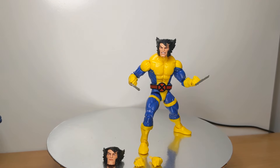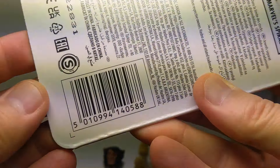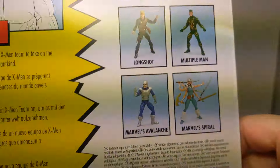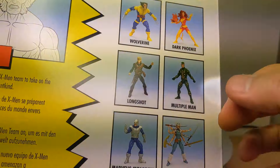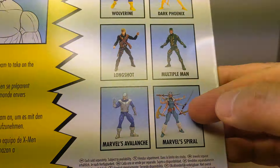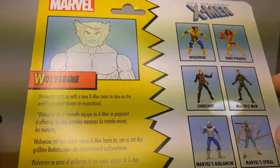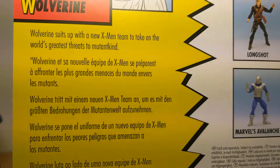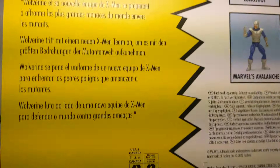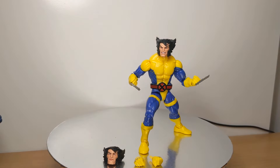The UPC is on the back, should you need it. On the back are advertised some of the other figures — I've certainly reviewed Dark Phoenix and Spiral, wonderful figures. I'd skip the other three for now, but there's not much else to tell you on the back. There's some text about Wolverine in different languages, and the usual safety warnings.